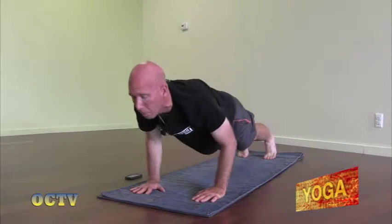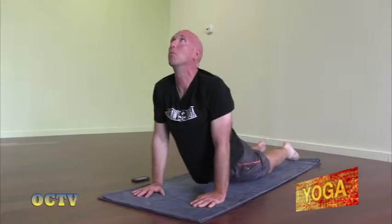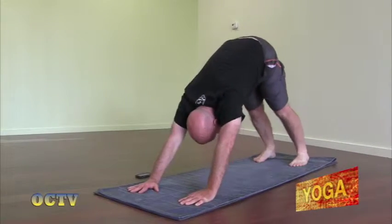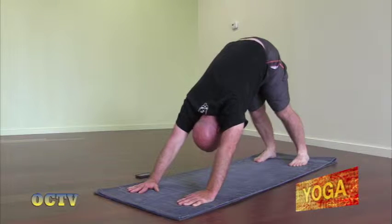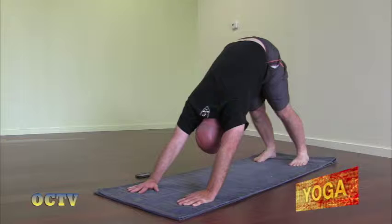Step back to the top of a push-up. Exhale, lower all the way down, keeping the elbows in tight. Inhale, straighten the arms, lift the chest — up dog. Exhale, uncurl the toes, lift the hips — down dog. Again, we're going to stay here for about five breaths, which is about 30 seconds. So we're in these poses for a little bit longer than you may be used to.